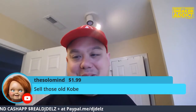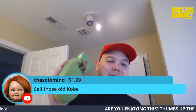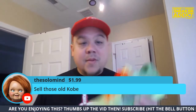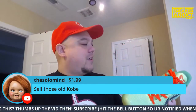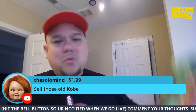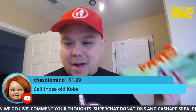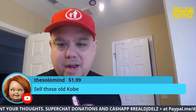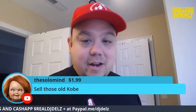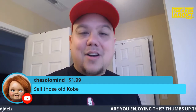He says sell those old Kobies. And he hit me with a super chat — I think you're right, man. Why keep these? Do we fall victim to that sneaker head, sneaker addict, borderline hoarding? I have like three pairs throughout the years of this shoe. Get rid of the old one — you got the new one. Wear these and sell them. Someone will buy these things.